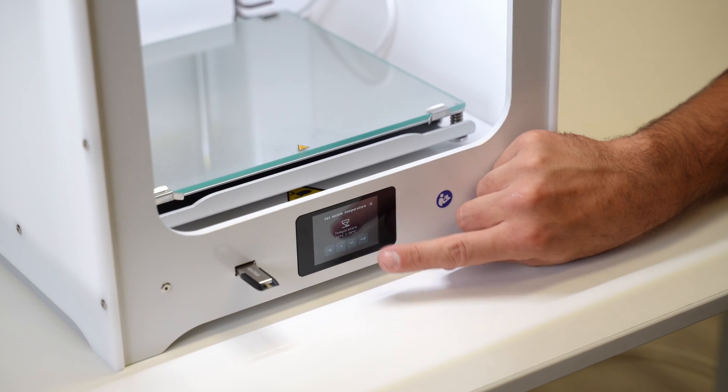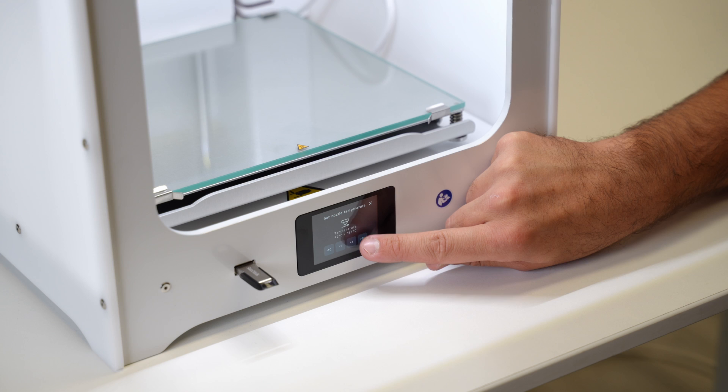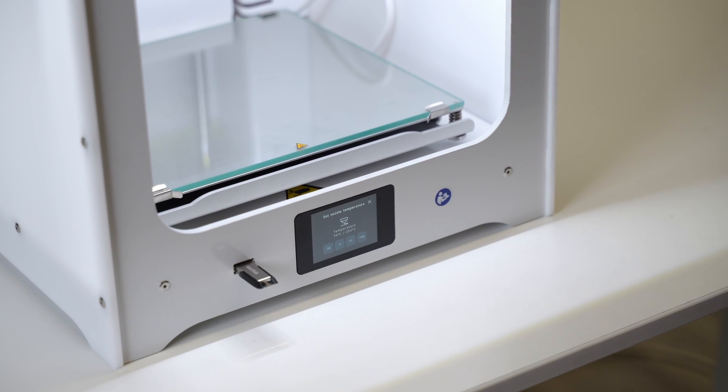It's set at 75 degrees as standard, so we're going to take that up to approximately 250 to 260 degrees, using the plus 10 and plus 1 degree increments. The reason we're going to about 250–255 degrees is so that any material inside becomes really malleable.